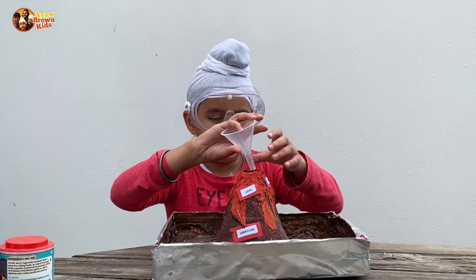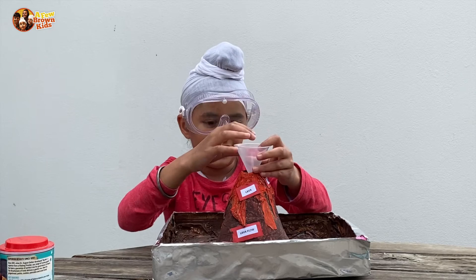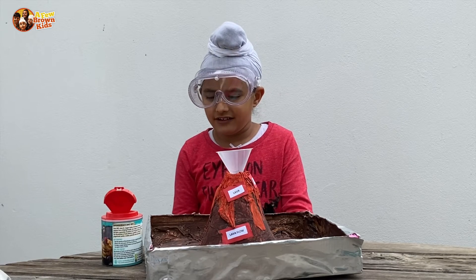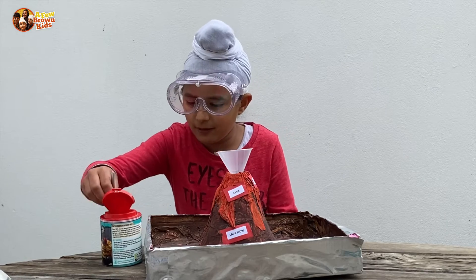First, you are going to add the funnel into the volcano or the bottle. Secondly, we are going to add three teaspoons of bicarbonate soda.